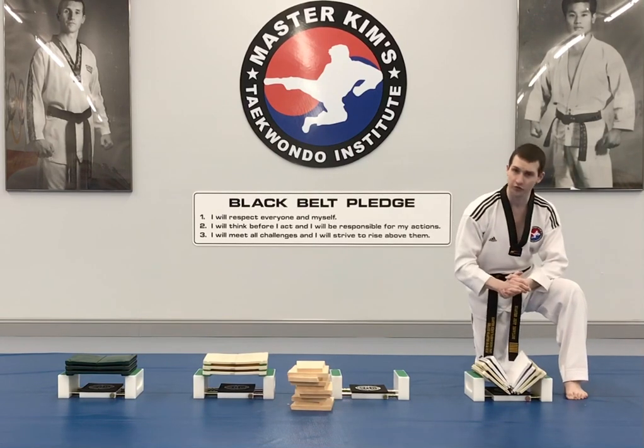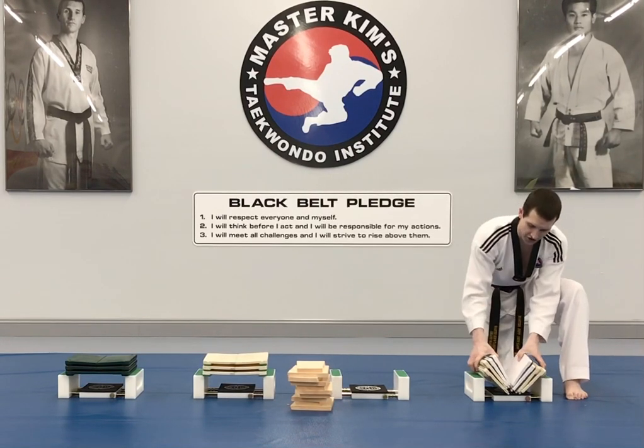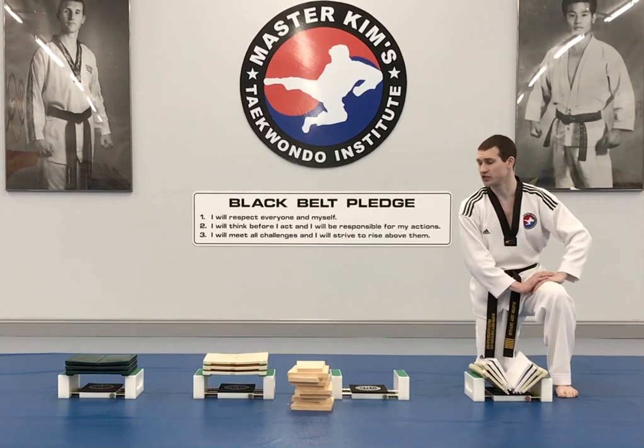You want to get that follow-through — really go through the board fast — and then the judges will check how many boards you broke to determine your score.